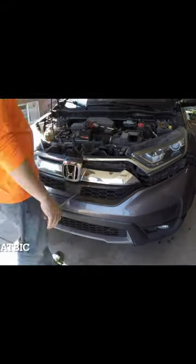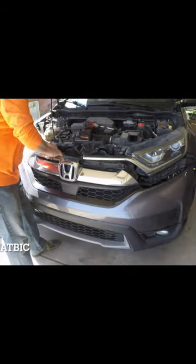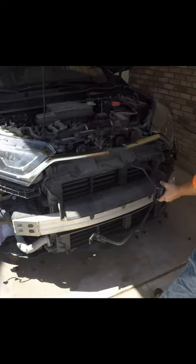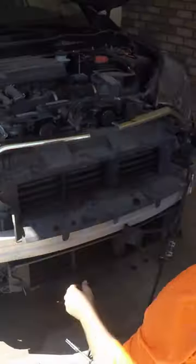Once you get everything pulled off, the bumper should come out. And again, it's just endless clips. Take out the headlight wires, remove this metal bracket and the plastic trim piece underneath it.